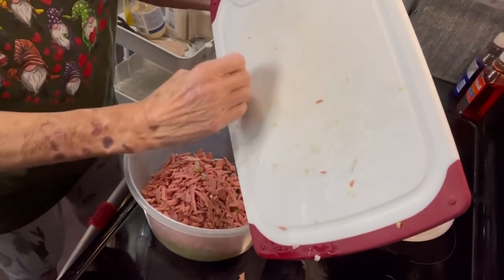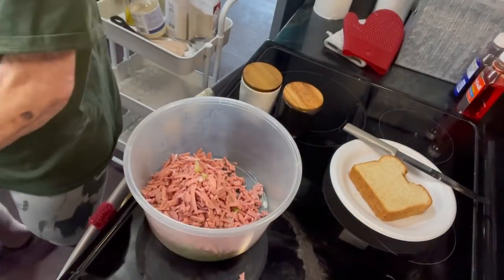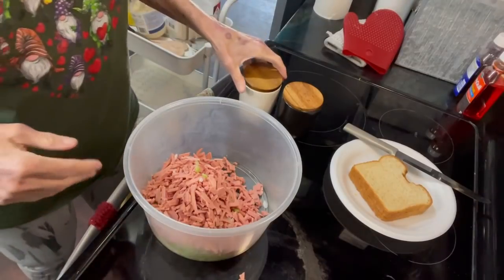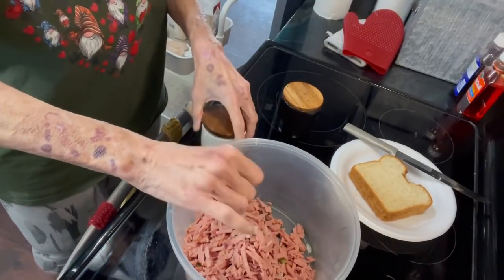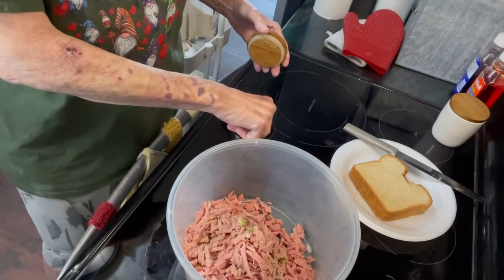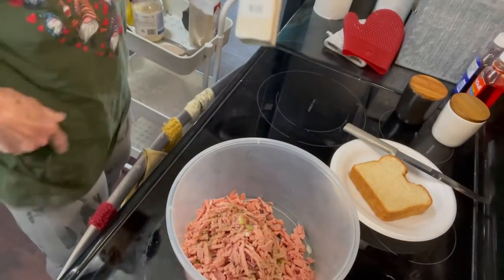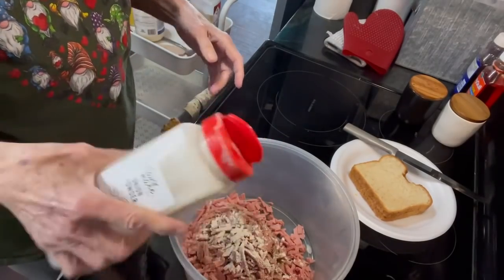We'll get all this in the bowl. Now we're gonna put a little salt and pepper — not too much, especially salt, because people can salt their sandwich when they have it on their bread. Then we're gonna use a little onion powder, not a whole lot, just enough to flavor it up a little bit, about like that.